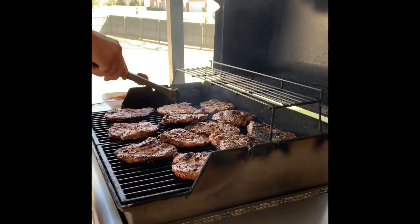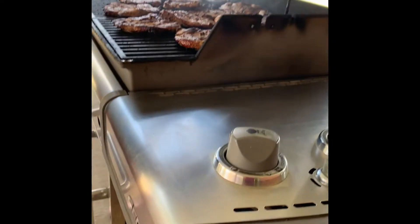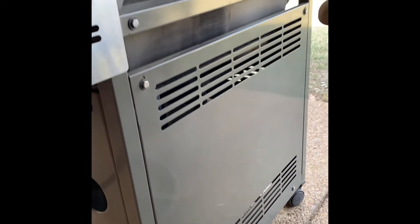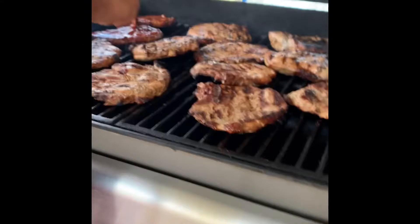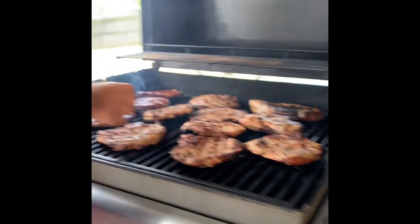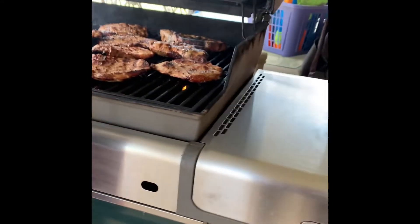My husband is cooking pork chop using our 14-year-old gas grill. Imagine — 14 years old and it's still working until now. It still looks new because we always clean it and wipe the top. Every time my husband cooks, he cleans this grill so that every time we use it again, it's already clean and we can just put the food in there right away.